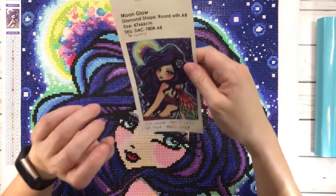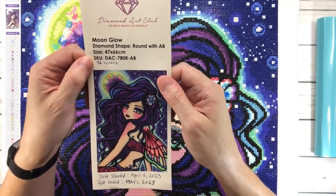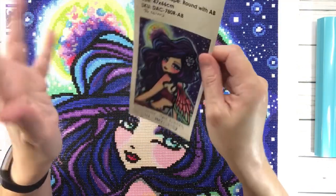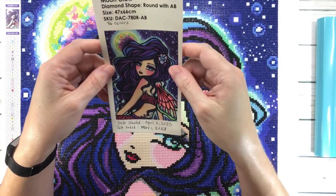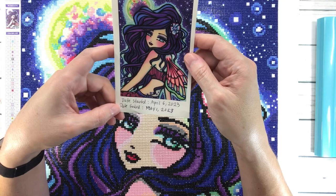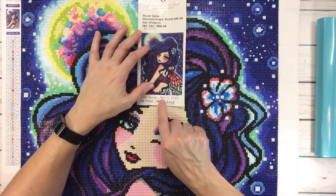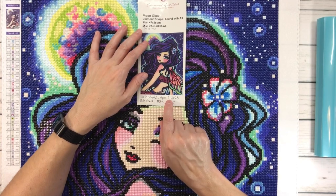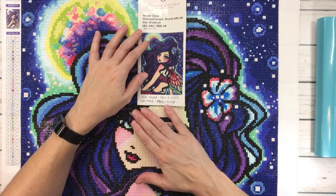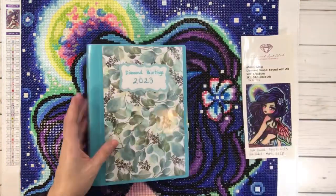This one is 47 by 66 centimeters, which is 18.5 inches by 26 inches, so it's considered a medium-sized painting. I started this on April 6th of 2023 and finished it May 1st of 2023. I was supposed to start at the beginning of April, but since I started on the 6th I felt a little behind, so I was rushing towards the end because I wanted to finish this one so I could start the May one.